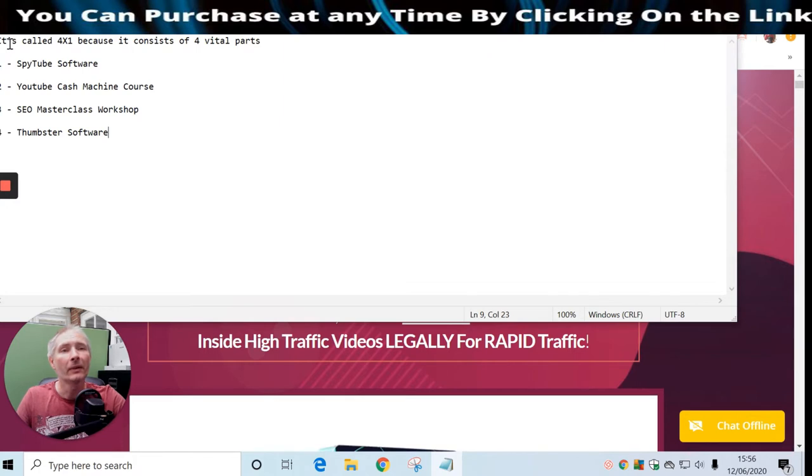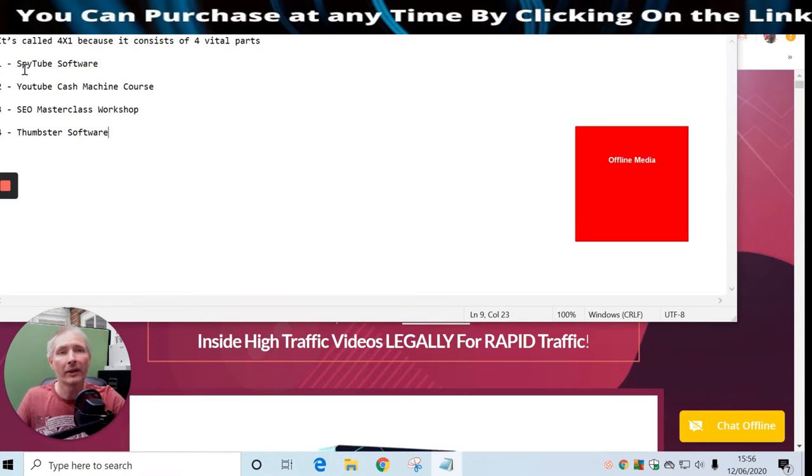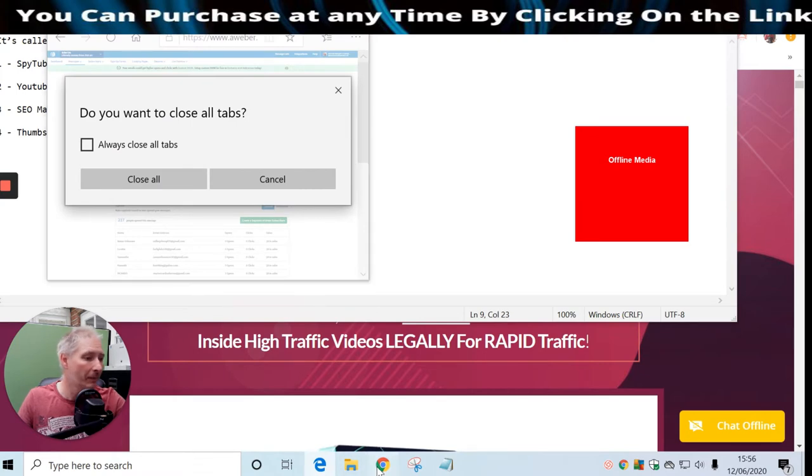Octopus Revolution is called 'Four Times Four' because it consists of four vital parts. Part one is Spy Tube software. Part two is YouTube Cash Machine Course. Part three is SEO Masterclass Workshop. Part four is Thumbster software, which is basically a thumbnail creator.